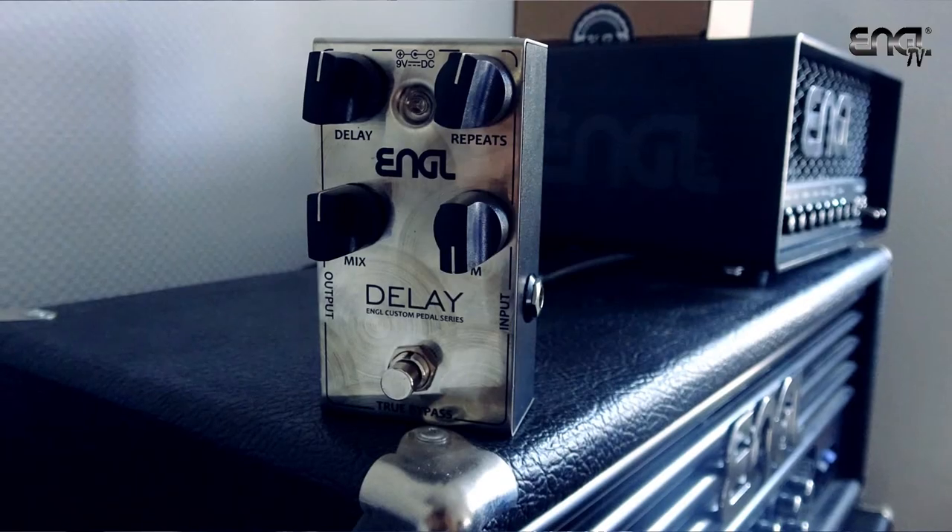Hi there guys, Nino Helfrich here and in this video we'll check out the Engel custom delay pedal.